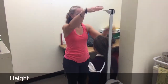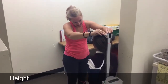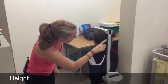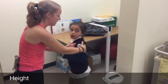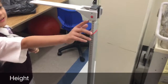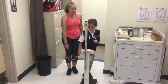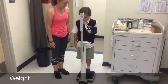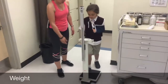Height and weight. The objective is to take the student's height and weight in order to calculate their body mass index. Record the student's height in inches to the nearest one quarter inch in the space provided on the score sheet. Record the student's weight in pounds in the space provided on the score sheet.